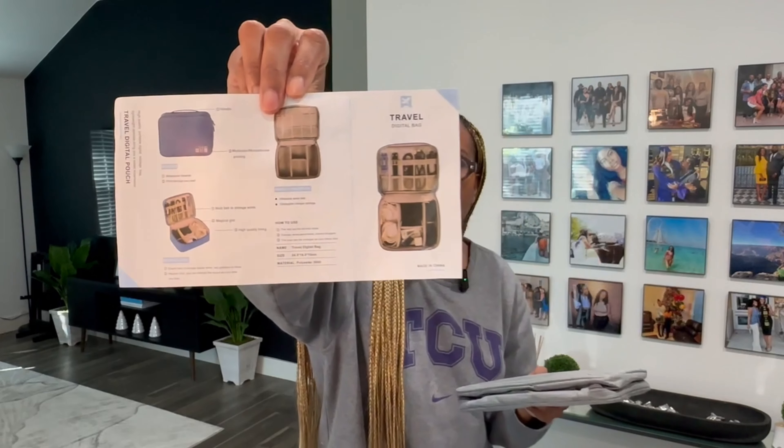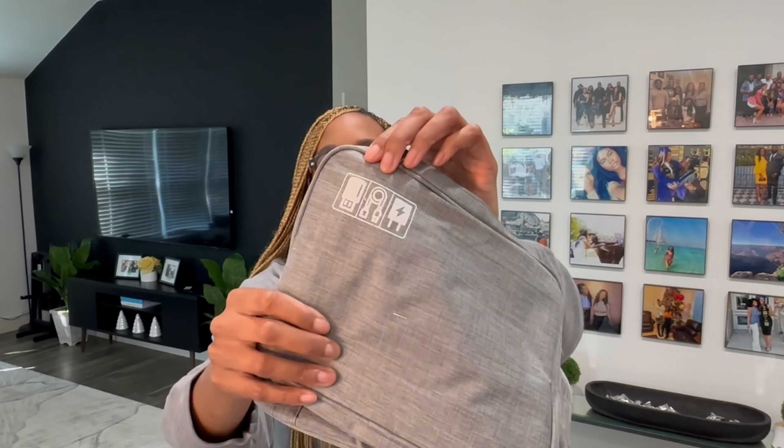Since I started doing YouTube my tech collection has grown a bit, so I got this little baggie — it's kind of like a digital bag. I could put chargers in there, my microphones, my computer. I think it would be very helpful because I like to keep my stuff very organized. Right now when I travel, my backpack has this refrigerated area at the front where I can put liquids, and I've kind of deemed that as my tech pocket, but it'd be nice to have something like this to really protect everything.